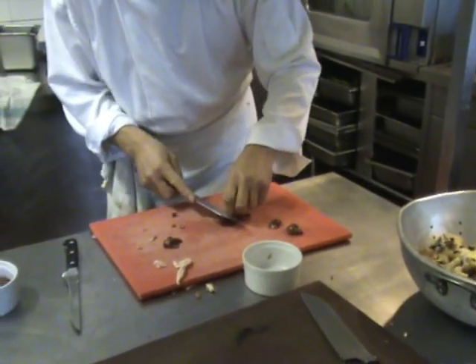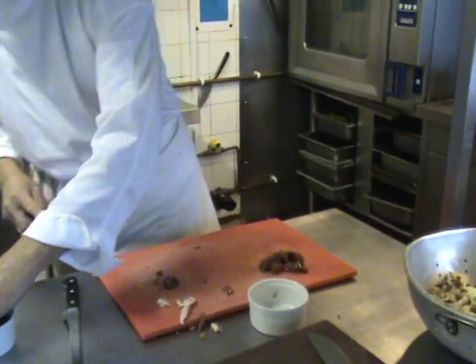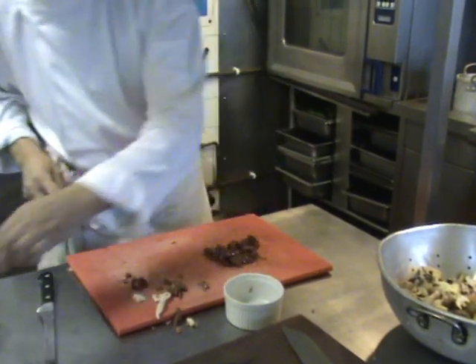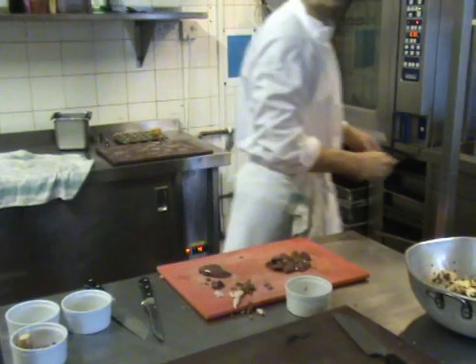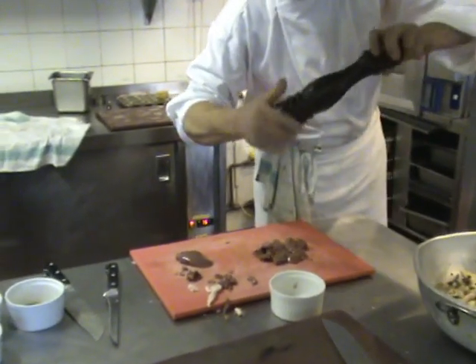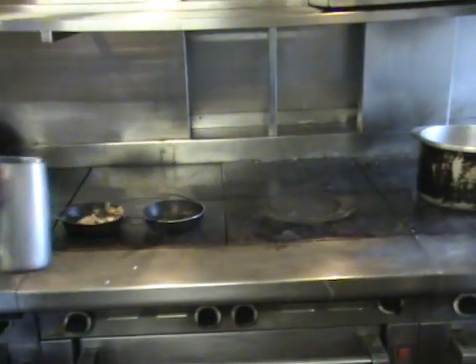While waiting for the mushrooms and the bacon, we'll just trim up the chicken livers — you don't want them too big. All the bits you wouldn't like to eat will have to be taken out. The liver is cut into about half an inch pieces. I'm going to season with sea salt and black pepper.